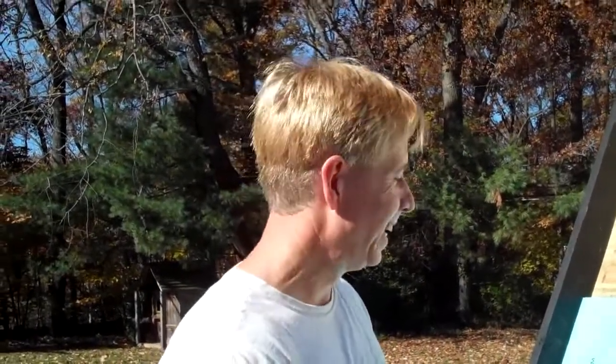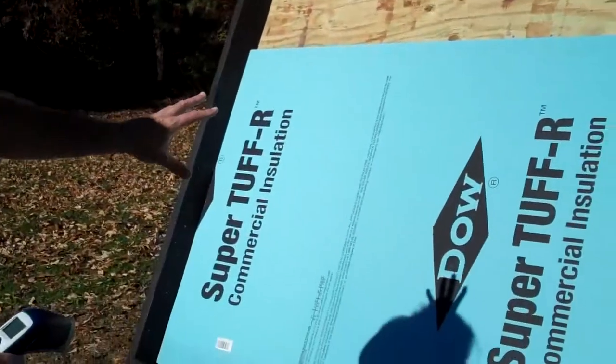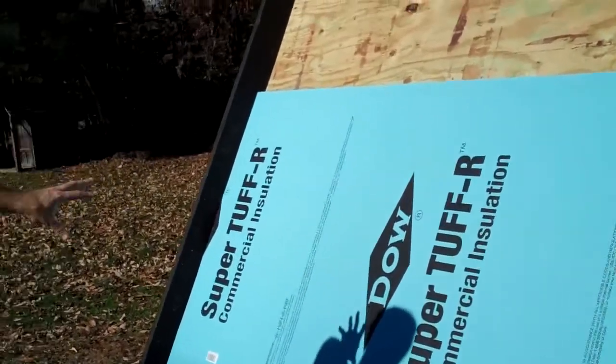Hey, we're out here building our solar hot air test collector. This is just kind of interesting — we're laying the insulation in, and where the sun is hitting the black paint on the insulation,